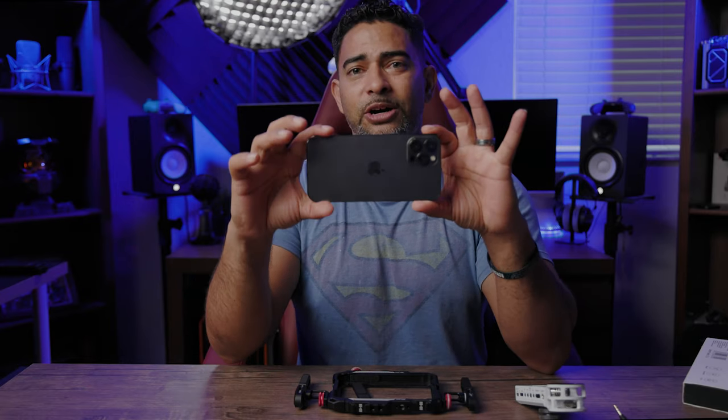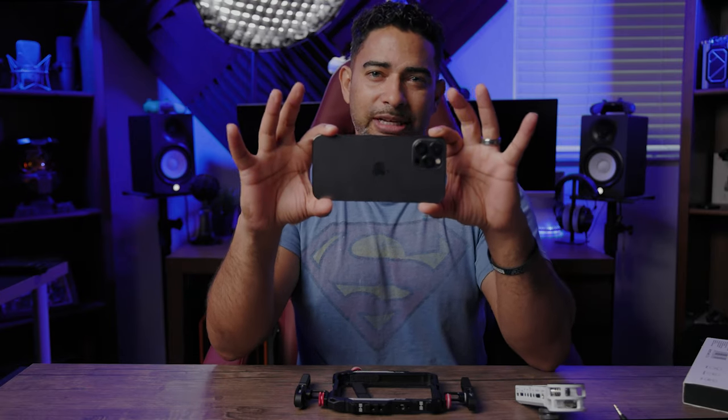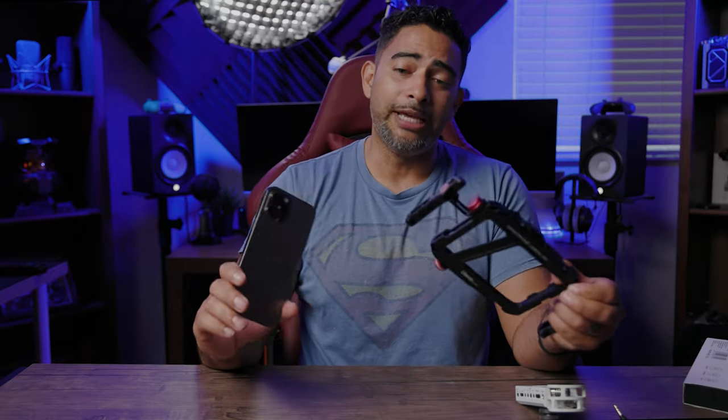Don't forget about your two hands, giving you two points of contact for steady control. With the cage you're in control all day long, whereas holding just the phone — as convenient as it is for a quick "hey mom, say cheese" — you're in a shaky position. Pair it with this cage and you're talking about stability all day long.